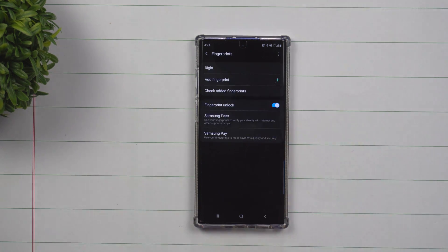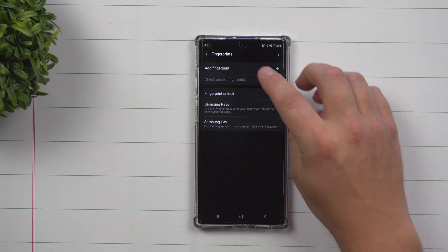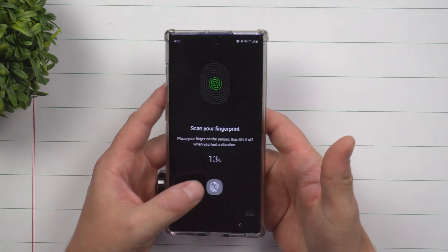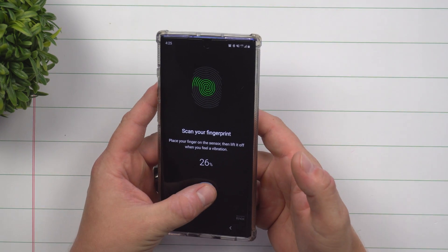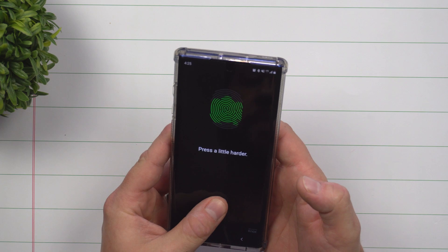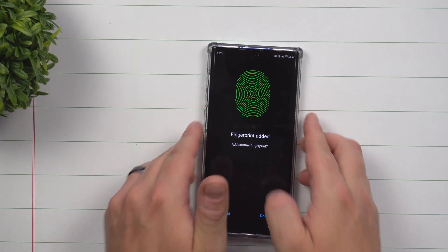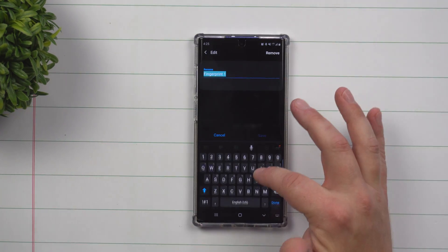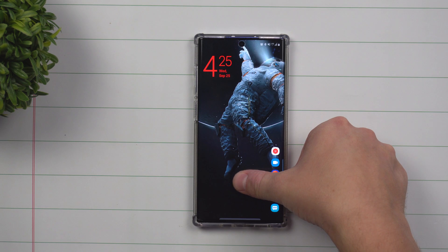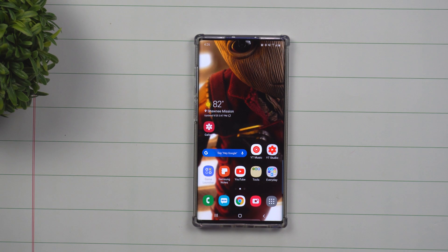Now there is one more little trick I want to show you. This one was only set up with my right thumb. What I'm going to do is hit remove, go right back in, and add in a fingerprint — but this time as a profile of me, which means you're able to alternate left and right fingers. So you don't only have to set it up with one fingerprint. It could be one for me, one for a spouse. The nice thing is that underneath one profile — let's call it 'Jimmy' — I can now unlock it with my right thumb and also with my left thumb. Simple, easy, and fast.